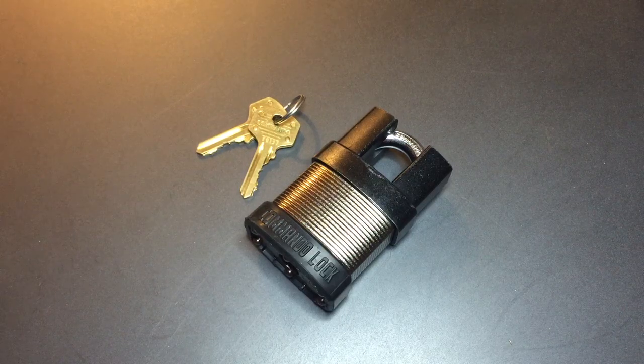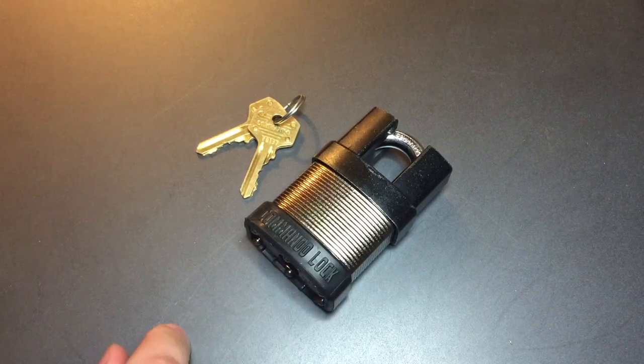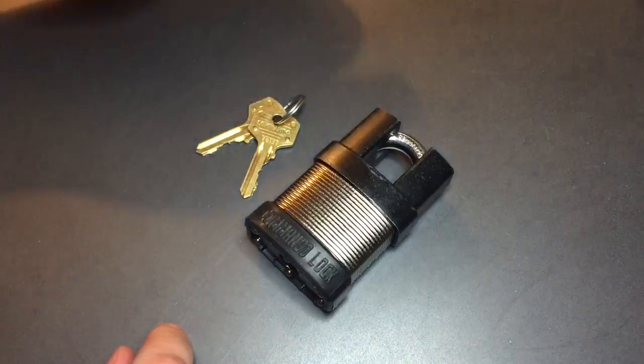This is the Lockpicking Lawyer. The lock I have for you today is probably the most impressive security-wise laminated padlock that I've seen in a while. It is the Commando Lock Model IC3 Tactical with the Shackle Guard system.